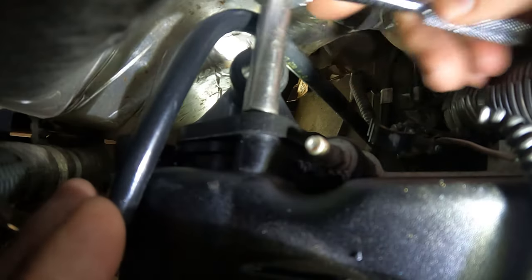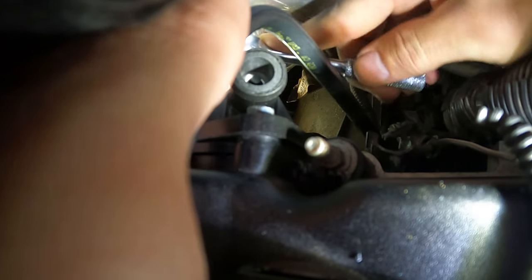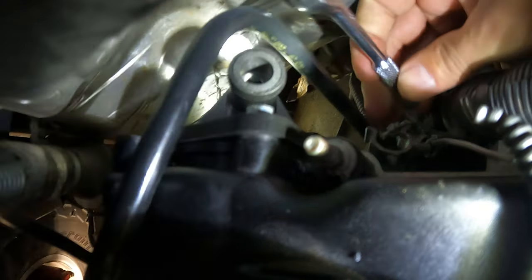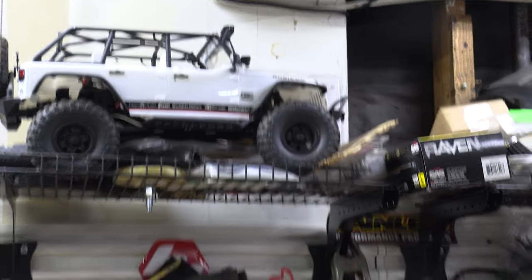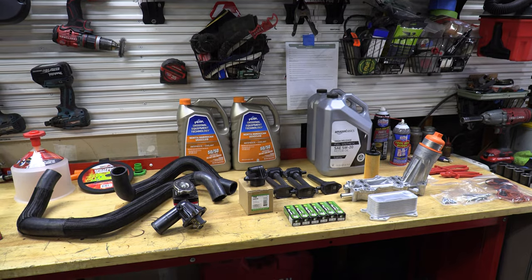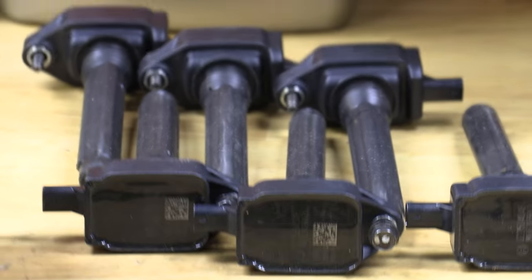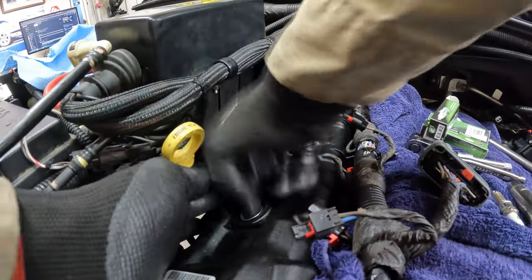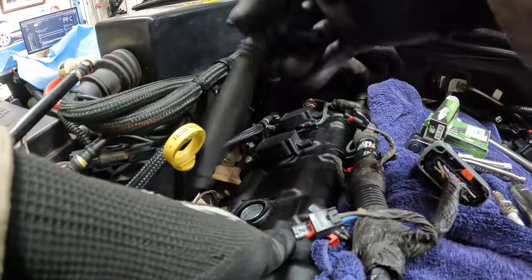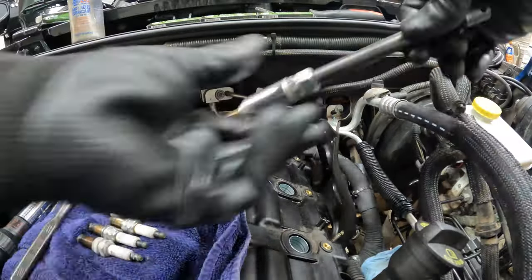Having the upper intake manifold off makes this so much easier — the benefits of doing a 'while I'm here' job are in full effect. Next, spark plugs and coil packs. There's no fancy finger work needed here — just a 10-millimeter socket and a good tug will remove the coil packs, and a 5/8 socket with an extension will make easy work of the plugs.